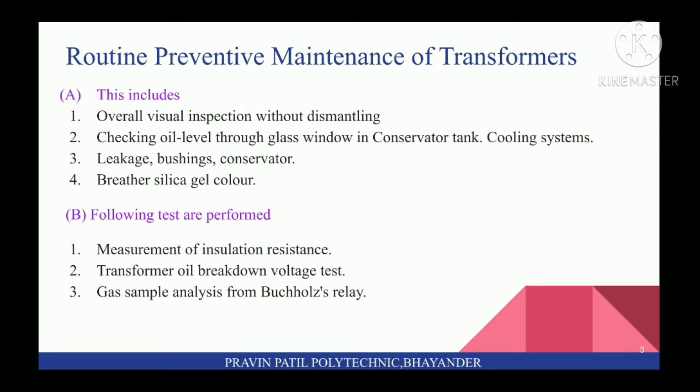Routine Preventive Maintenance of Transformers includes: first, Overall Visual Inspection Without Dismantling; second, Checking Oil Level Through Glass Window in Conservator Tank and Cooling Systems; third, Leakage Bushings and Conservators; and fourth, Breather Silica Gel Color.